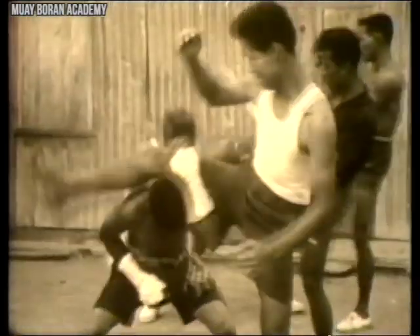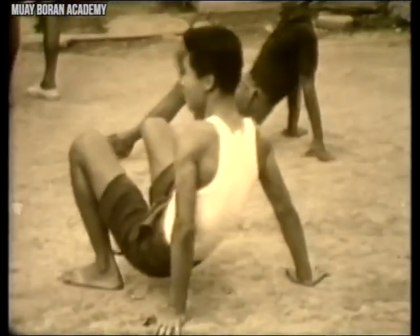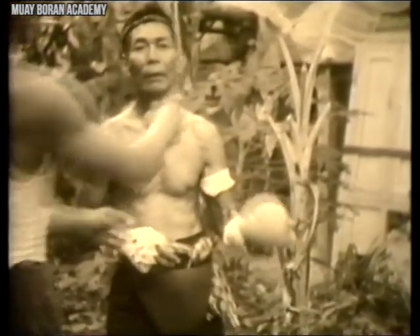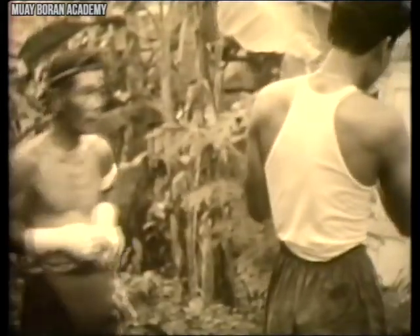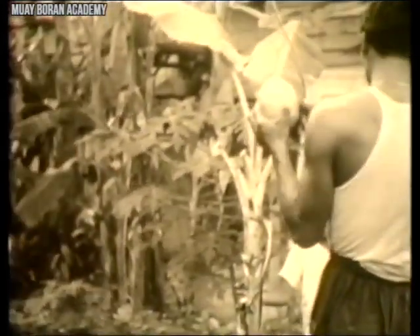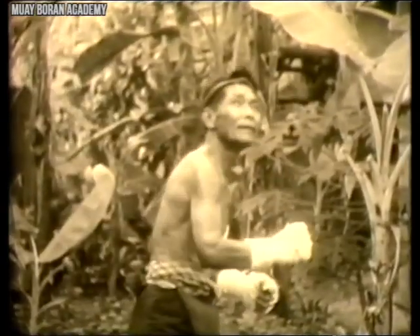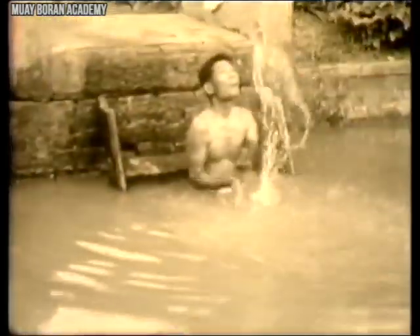Training equipment back in the day was very different from what we have today. Nothing was manufactured — everything was gathered from nature: trees, branches, leaves, and fruits. Here's an example of a striking ball created from natural materials. This was typical of how training was conducted, whether it's kicking banana trees or creating punching balls from natural materials.